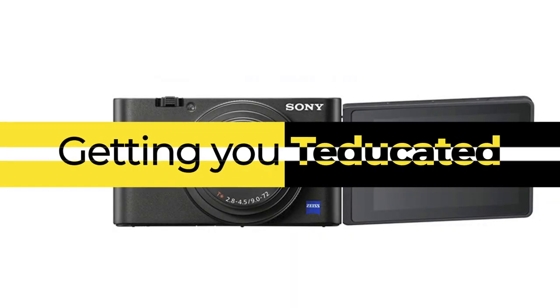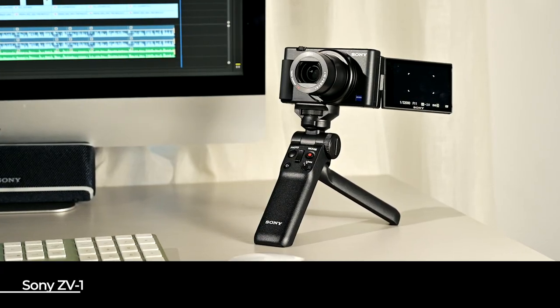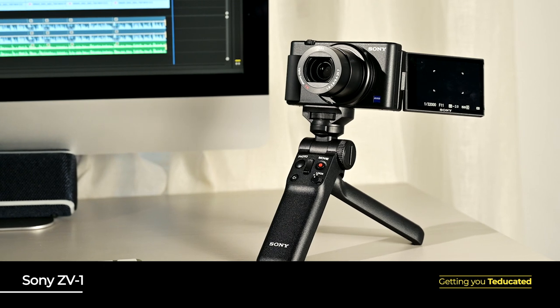Hi there, Ed here getting you educated about a lovely new camera release from Sony, the ZV-1. Getting straight into it, the exciting thing about the ZV-1 is that it is set up for vlogging right out of the box. We are all spending a lot more time online these days and creating content for all sorts of purposes, from work to pleasure or just something to do. So Sony is really bringing this to market at the right time to meet a lot of our needs.